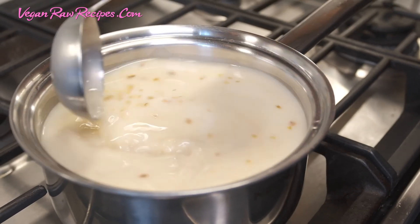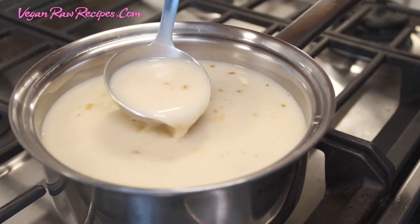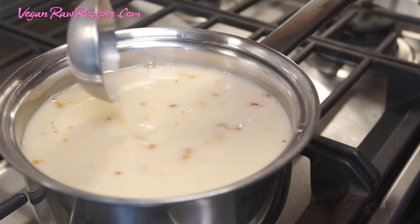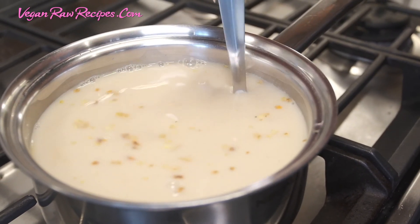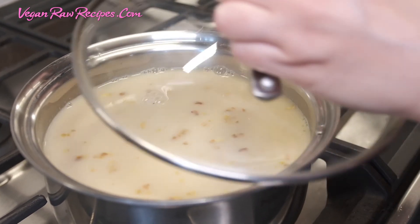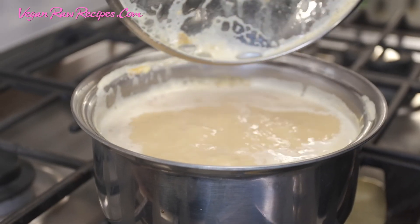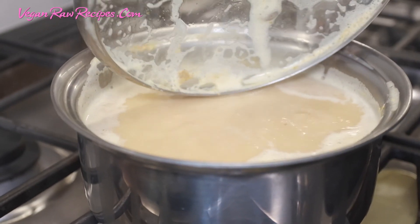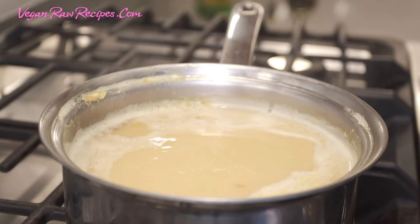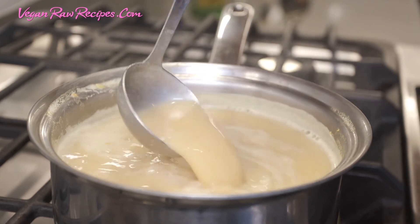Now I'll cover it and bring it to a boil. As you can see, it's still a little white — if you want it more yellow, you can add a little more turmeric powder. I'll cover it and bring it to boil. You can see it's bubbling, which means it's ready. You can let it boil for a few minutes to get a richer flavor, but otherwise it's ready.